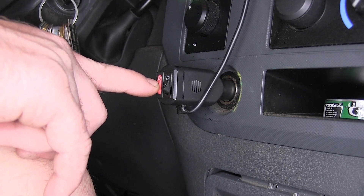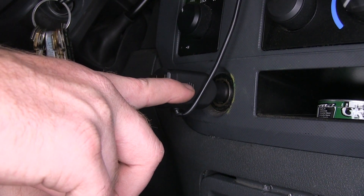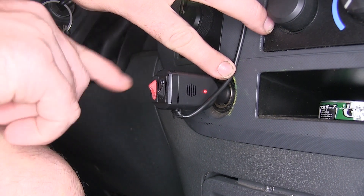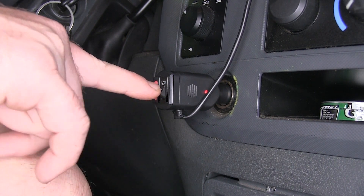Now we'll go ahead and turn on our Pro Strobe Rocky 4 Pro. Notice that the red indicator light on the side comes on. To adjust the different pattern settings we're simply going to press in on the black button to switch them.